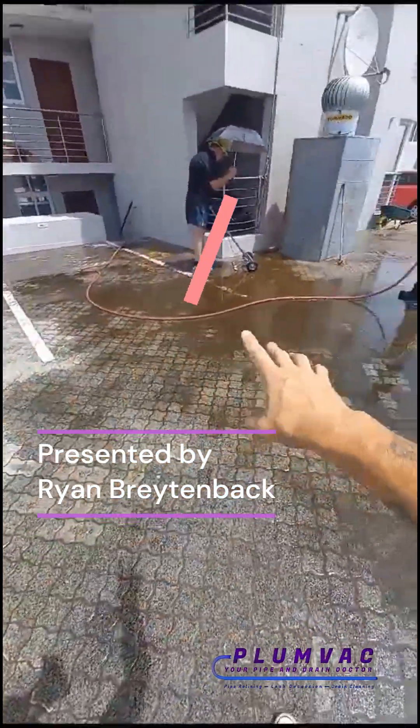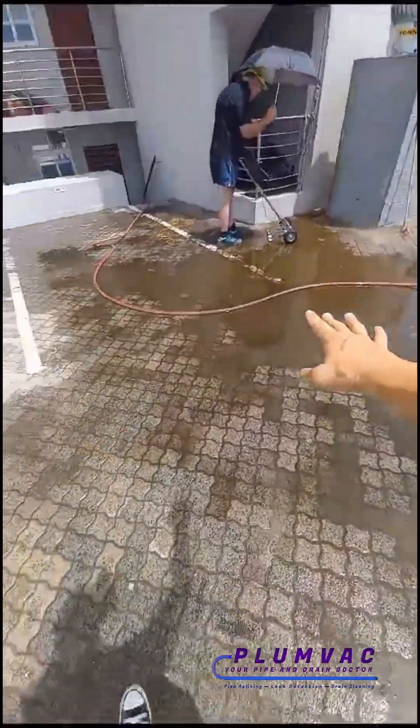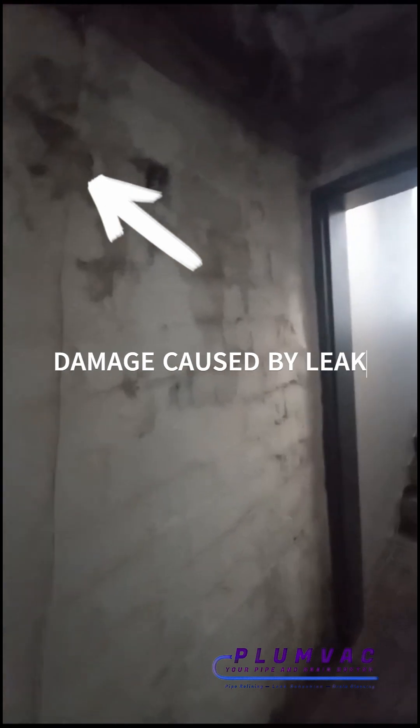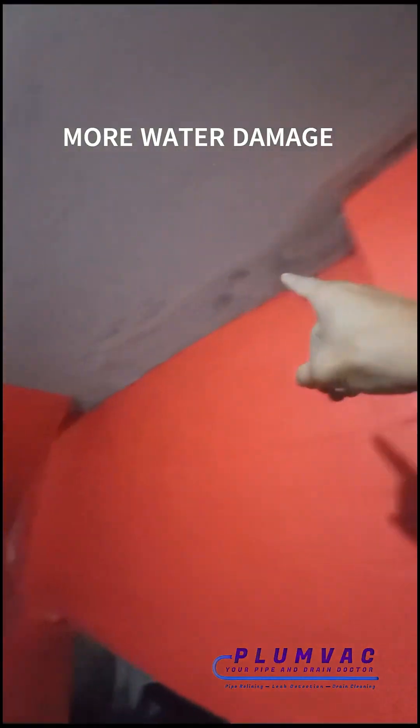We are scanning the waterproofing on this concrete slab — there are leaks going downstairs into the basement. This client has been complaining about rainwater constantly coming into her garage. You can see over here this is all damaged with water, and this over here is also damaged. There's water getting in all along here and then in this corner over there.